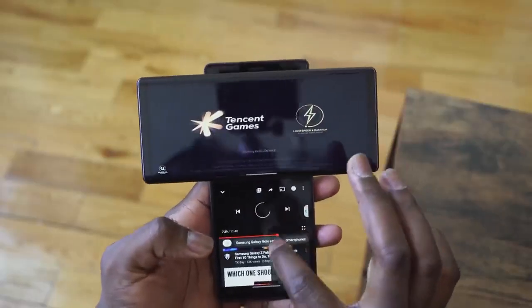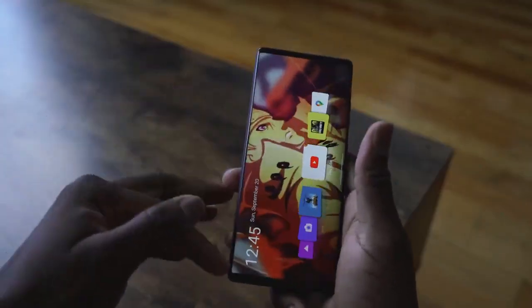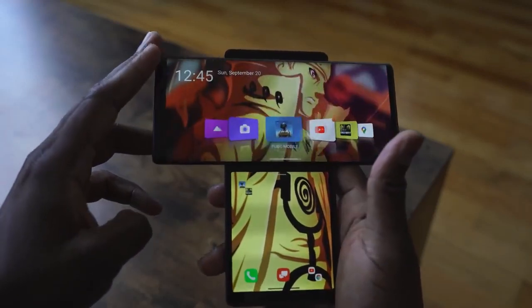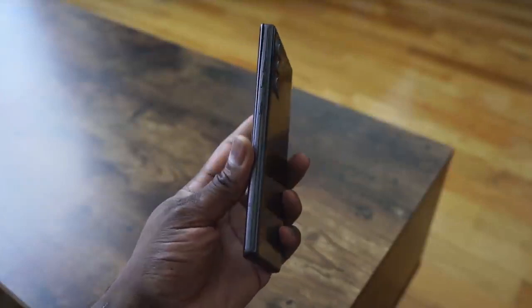The LG Wing was just announced and we took a look at our first gaming impressions on this device, and we also take a look at that camera gimbal to see what it presents. LG has created something really unique and interesting here with the LG Wing.